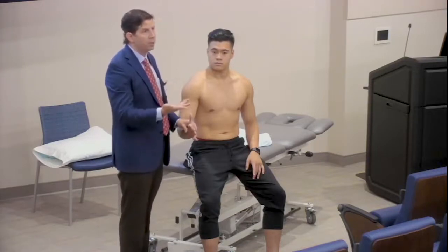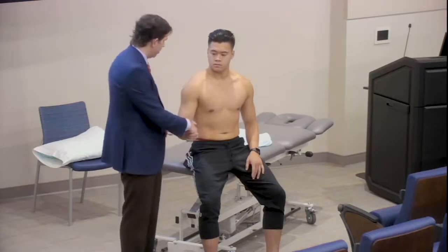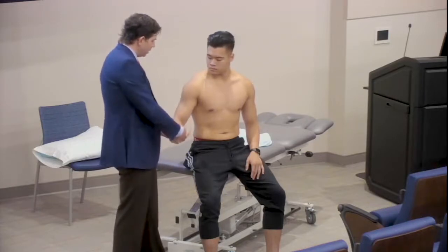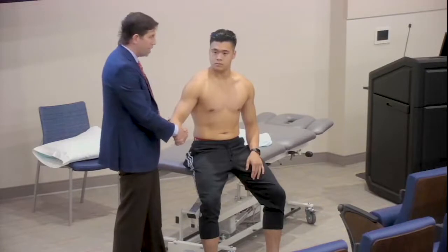Any positive findings would lead you to want to do a more detailed exam — this is really intended to be a quick screening exam. When I get up close to the patient, I like to look a little bit more seriously at the elbow, and this is where I go through the elbow exam like we talked about.